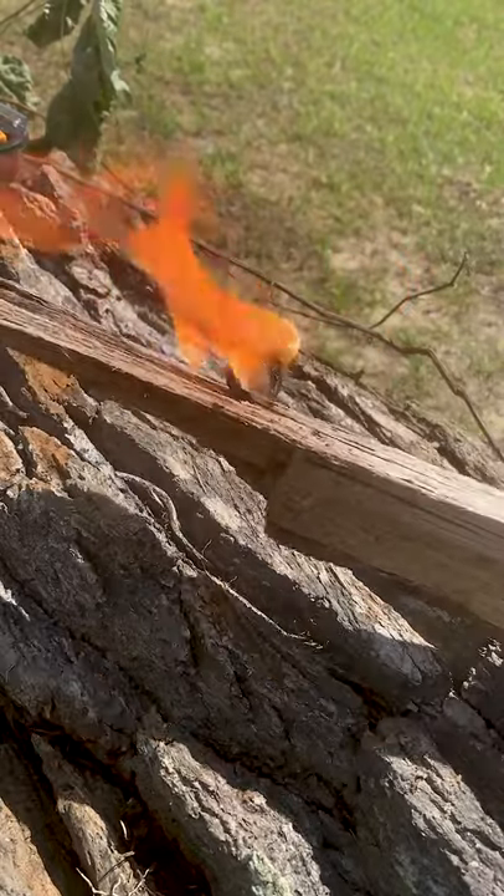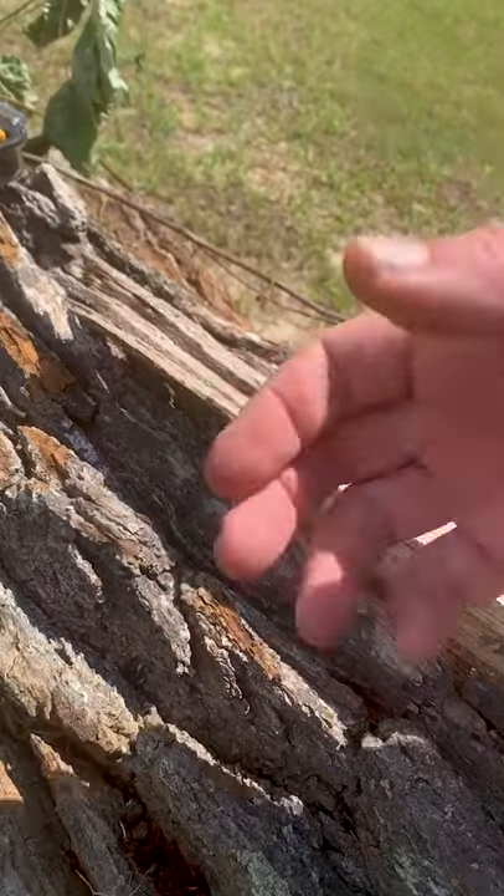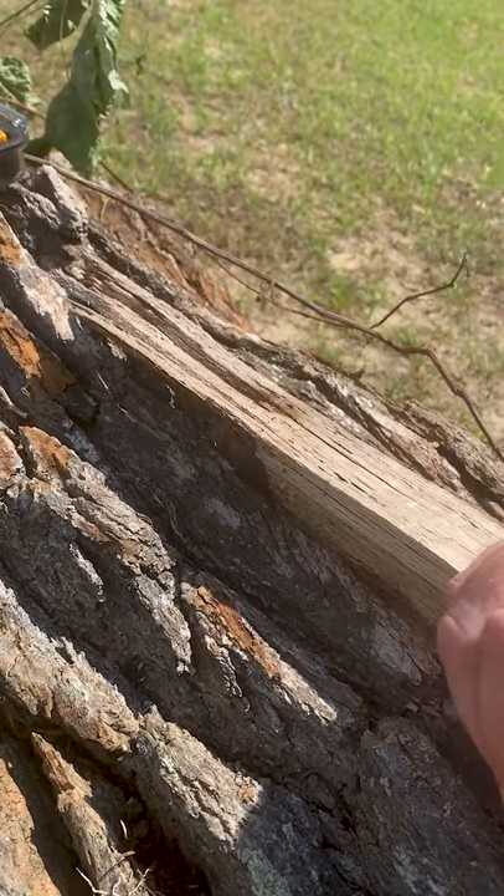You got a flaming guitar pick. Just be sure to have some dry tinder around because they don't last long, and you'll get that fire going lickety split. Yeehaw.